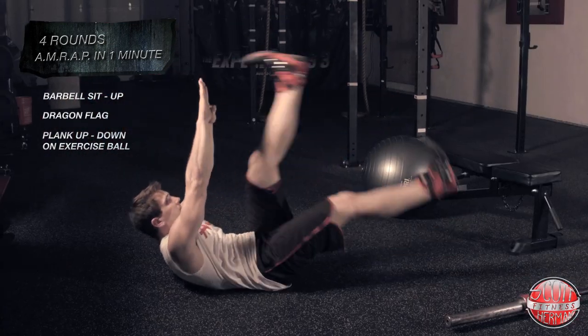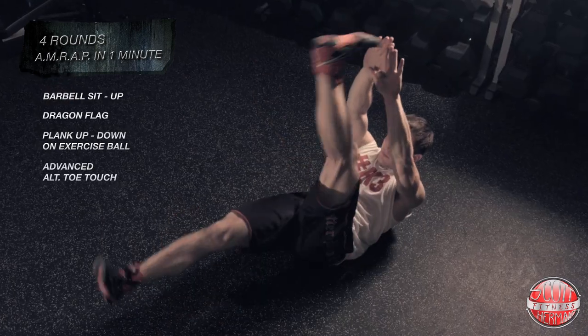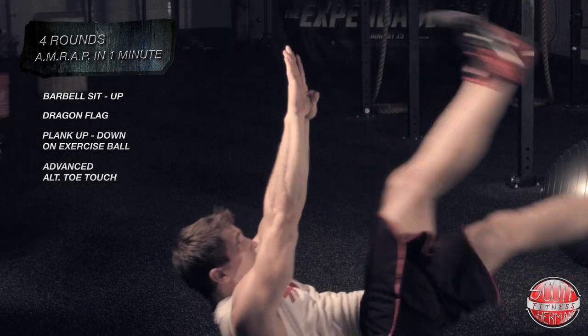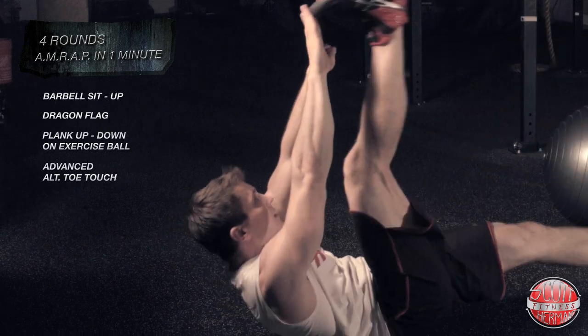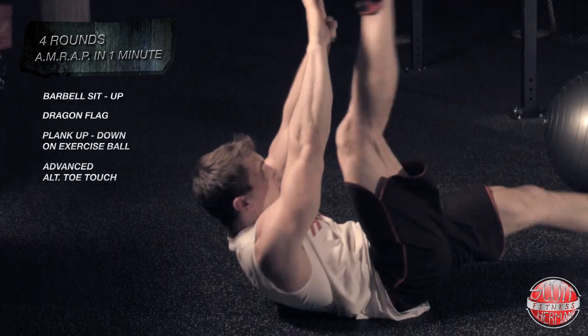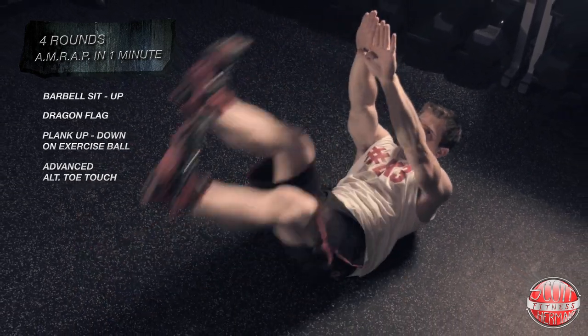The fourth and final exercise to end round one is the advanced alternating toe touch. Elevate your shoulders up off the ground, keep your hands together, and hold your upper body in that position throughout the entire movement. With your hands in the air and your shoulder blades up off the ground, alternate touching your toes to your fingertips and perform as many reps as you can in the allotted time.